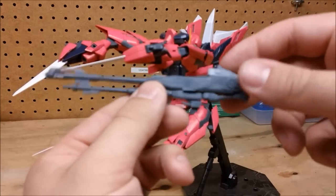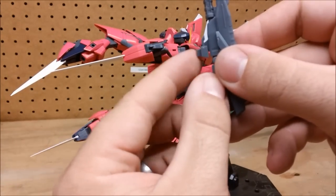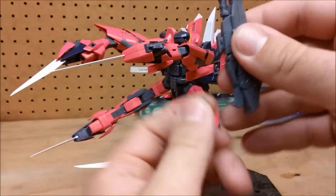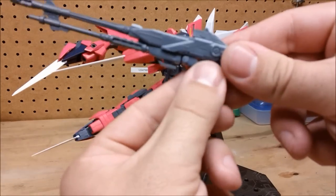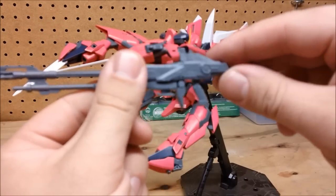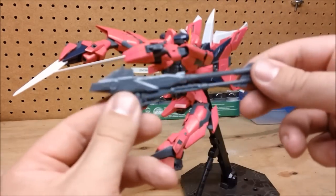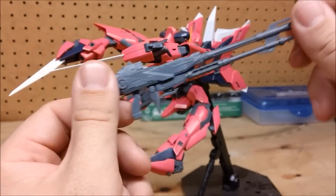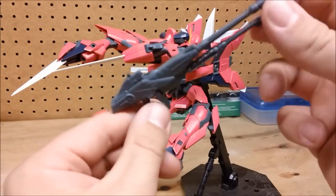The beam rifle has a few moving pieces on it. This right here is actually the connector that holds the gun on the kit, so you don't actually need it — when you're not displaying it that way you would take it off. The guard for the handgrip will come down, and then the handle can come down after that. As far as beam rifles go, it's certainly on the unique side. It's not your average everyday looking rifle, so it's kind of cool. It has kind of a sniper look to it, I think.